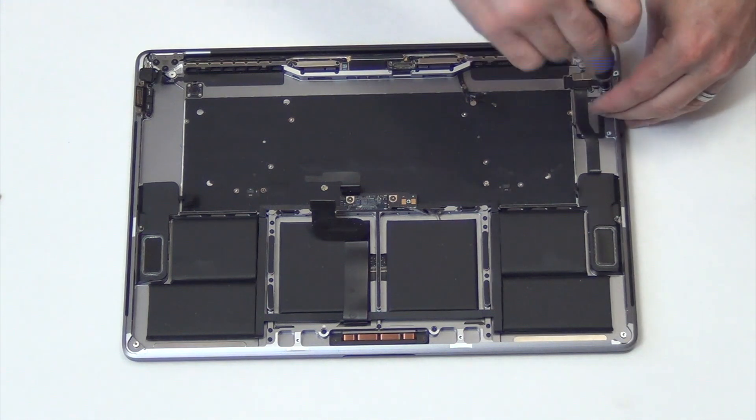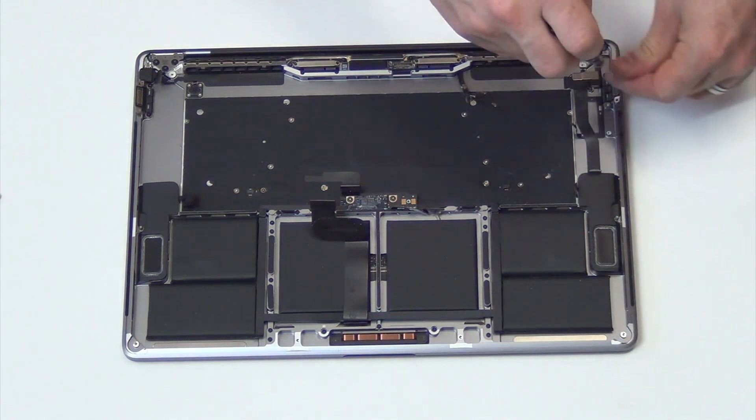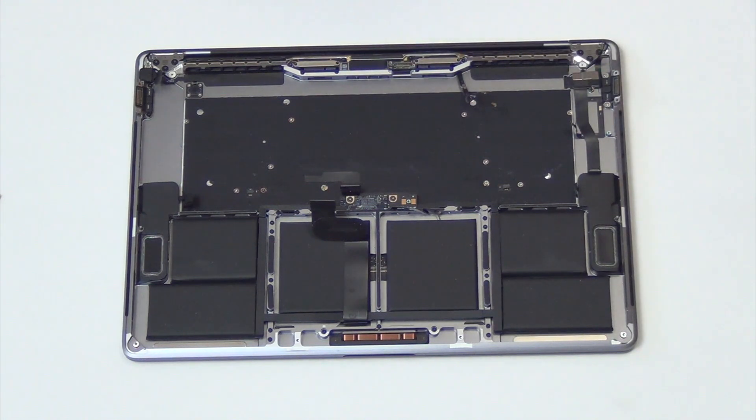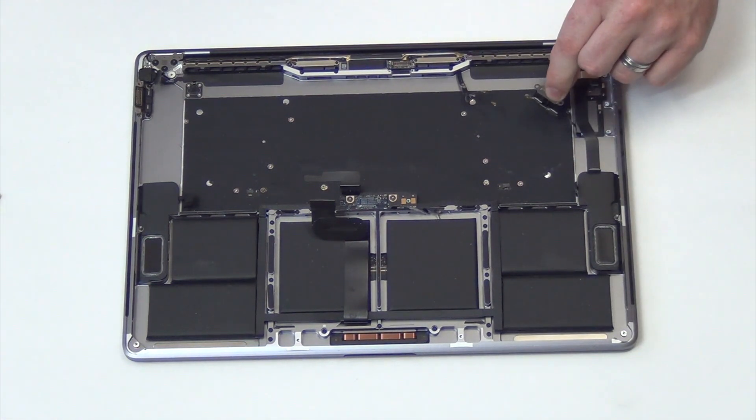Remove the T4 screws from the USB-C I/O boards. Once the screws are out, the I/O boards can be removed.